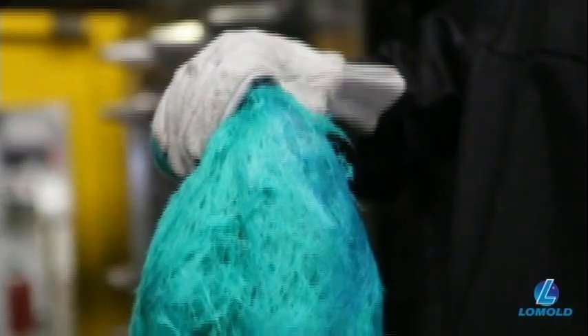Once injected into the mold, the long glass fibers form a matrix inside the polymer that works together to carry loads.